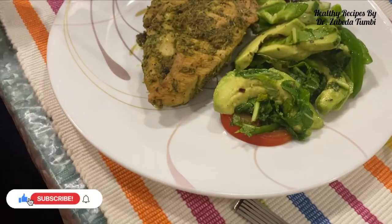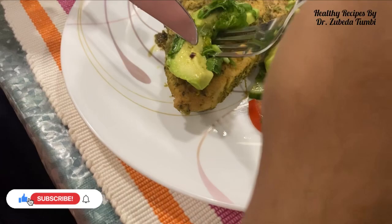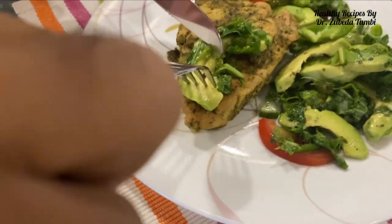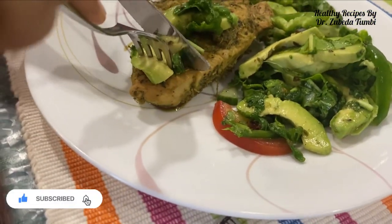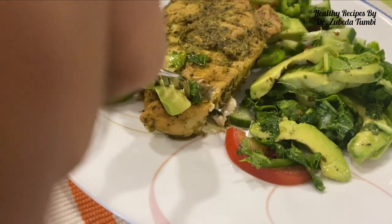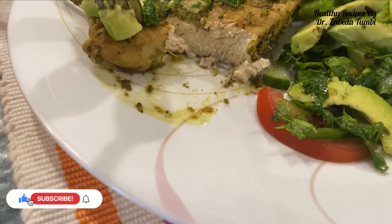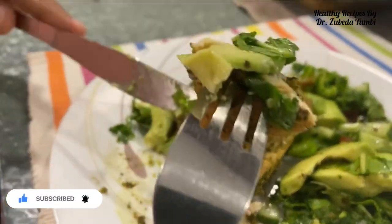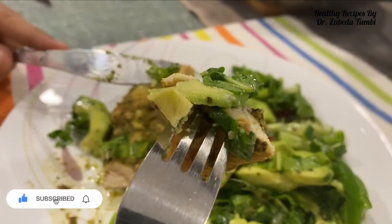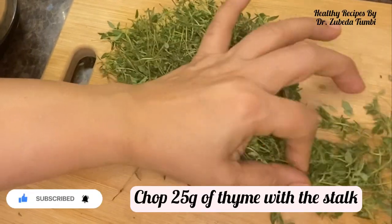It has an aromatic quick marination and has three easy steps. I have used chicken breast. Friends, chicken protein is easy to digest because it does not have too much collagen, but it is loaded with B vitamins, especially thiamine, vitamin B6, pantothenic acid, and minerals like iron, zinc and copper. This high protein recipe can be so easy to make.